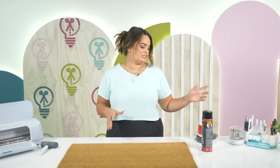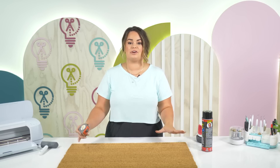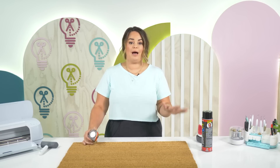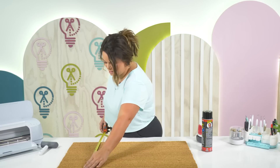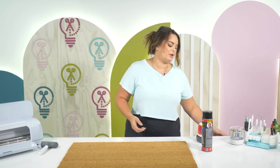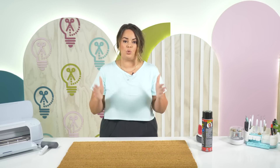Now before we hop over into Design Space, one other thing you're going to need is some type of measuring tape. Before we go into Design Space we're going to measure the size of our doormat. You can also get the size measurements when you buy it, but just to confirm — this is a 30 by 18 doormat. So we know automatically that we're going to have to cut this up into two separate sections, because our mat is only 12 inches long.